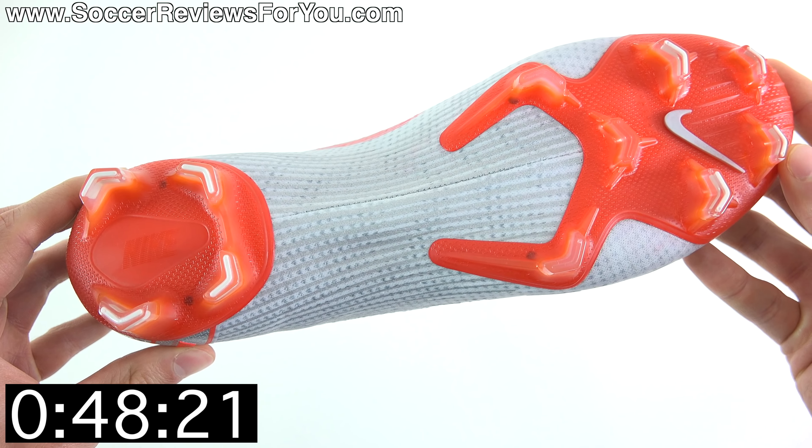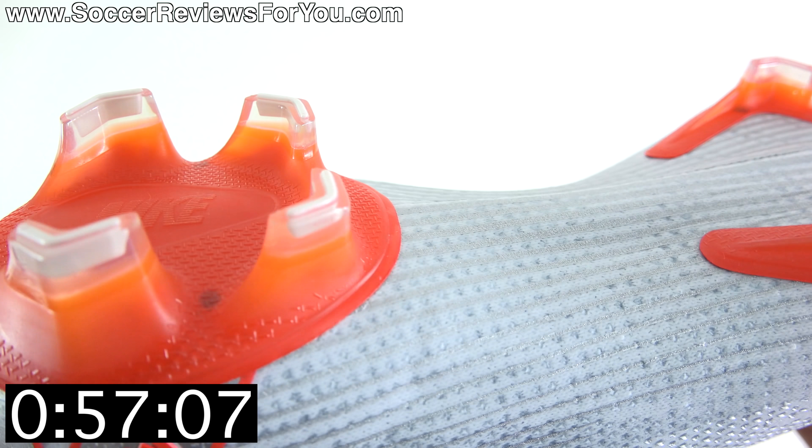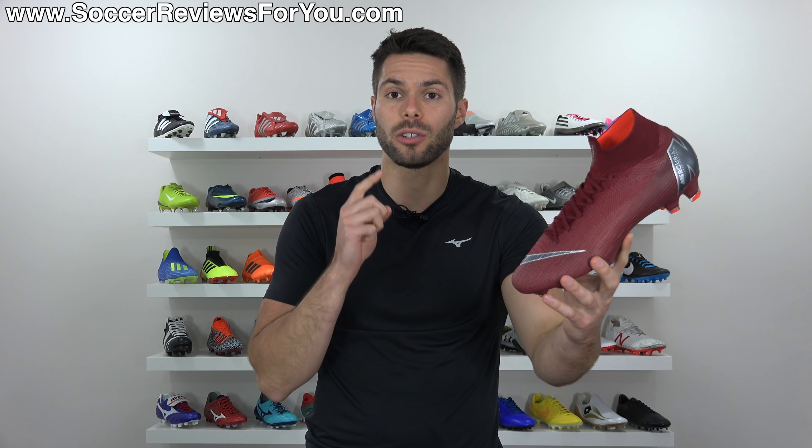The sole is split, but there's still a sole plate — you just can't see it, but it's there. It's also anatomically shaped, which is pretty important. The FG stud pattern is extremely aggressive, and in my opinion, the best in the business.